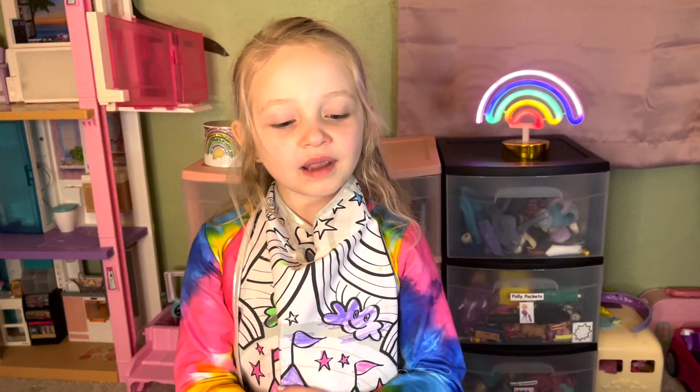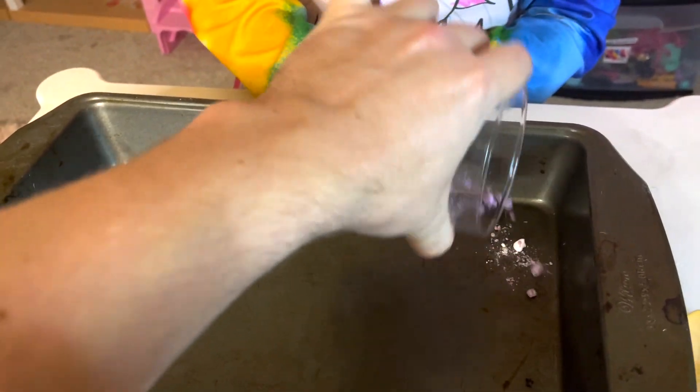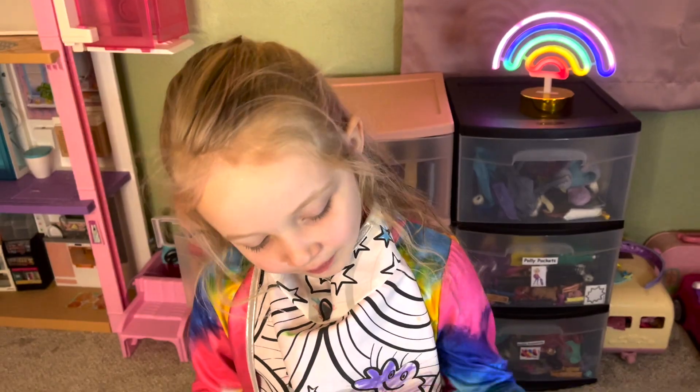Look how pretty that looks — here's our finished purple. All right friends, we're going to put our purple baking soda in the pan. Here's our purple.